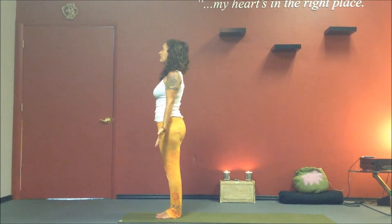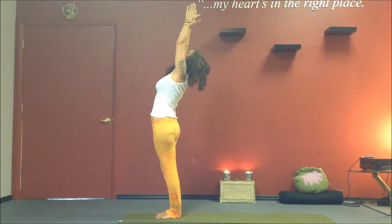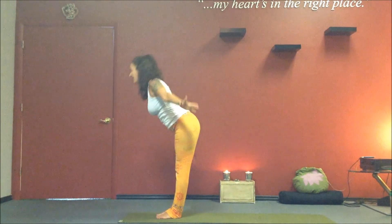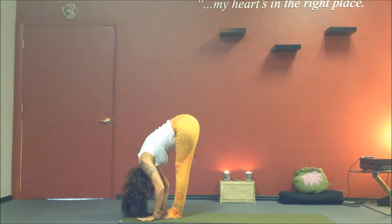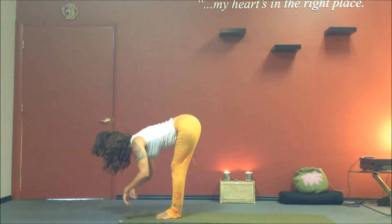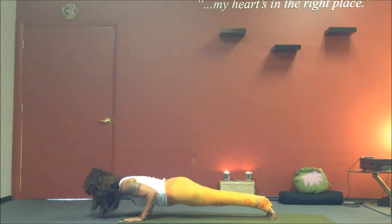Inhale. Circle your arms out and up. Stretch up and softly back. Exhale. Open and swan dive forward, coming into a forward fold — Uttanasana. Inhale to the fingertips, ripple the spine — Ardha Uttanasana. Exhale. Step or jump into plank, and lower down — Chaturanga.